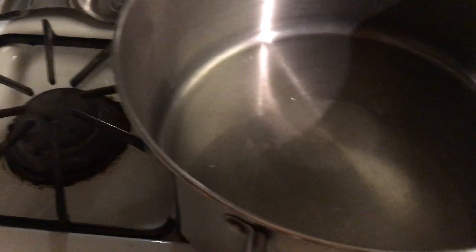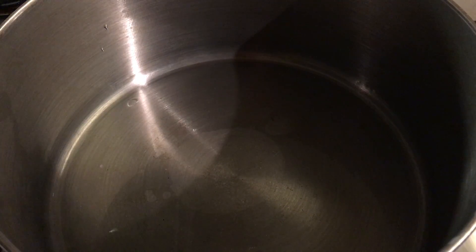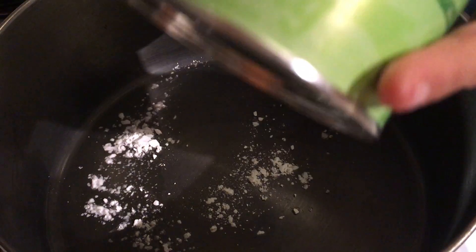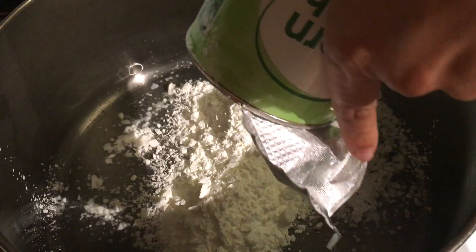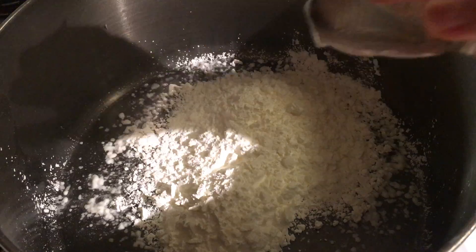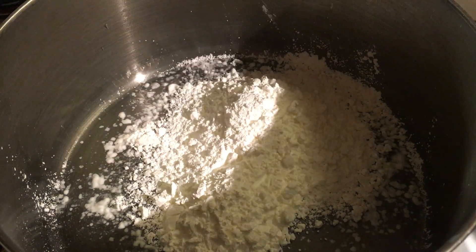Here's my pot already. I will be mixing one cup of cornstarch. Actually, it's only a few left so I will be using the whole thing — it's probably one cup and one fourth. I don't want to leave the remaining, so I can just throw the container in the trash.